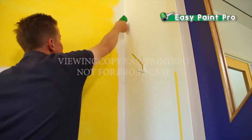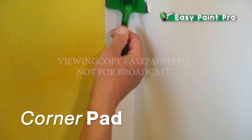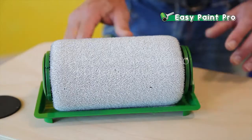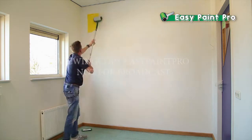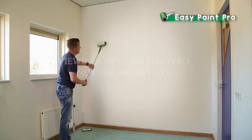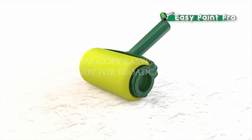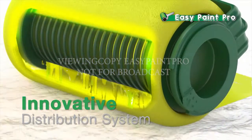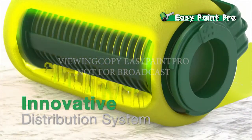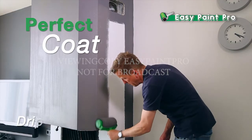Another great time-saving accessory that comes with the EasyPaint Pro is this corner pad for the real hard-to-reach places. With the EasyPaint Pro, we virtually eliminated that wasted prep time, allowing you to save time and money. The secret behind this amazing new technology is in the EasyPaint Pro's innovative microfiber head and distribution system that releases the paint in a perfect, even flow with machine-like precision, giving you the perfect coat every time with no dripping.